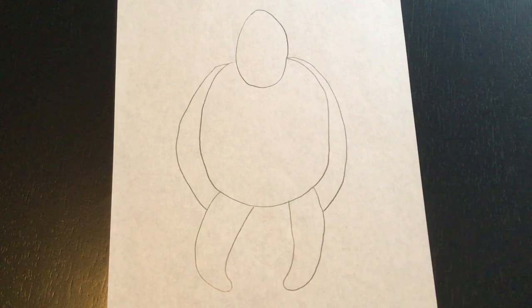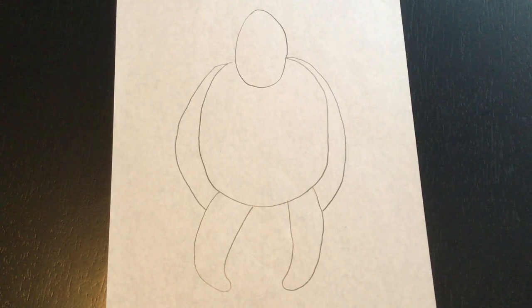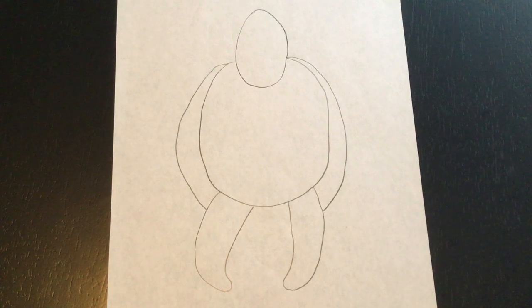If it doesn't look exactly like this that is totally fine. If you made a mistake you can pause the video and use your eraser to try and fix it. But whatever your gorilla looks like is going to be perfect because you are trying your best. Now we've got to add some details to our gorilla so that he looks a little bit more like a gorilla, because right now he doesn't really look like one.